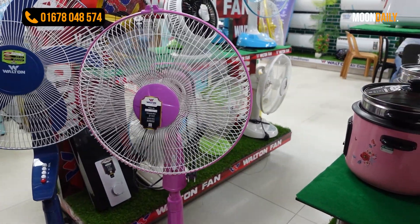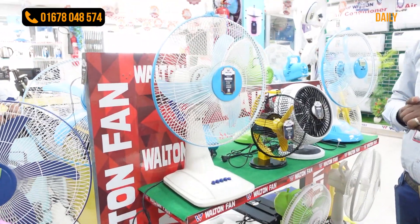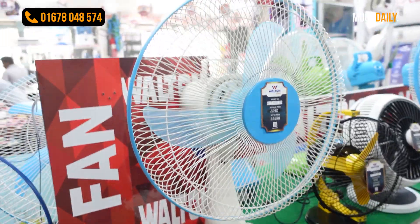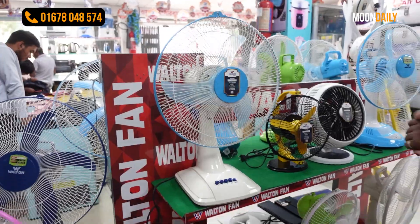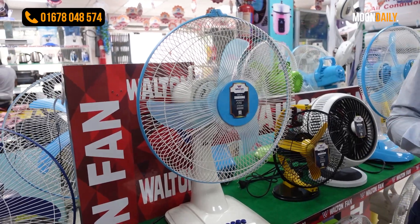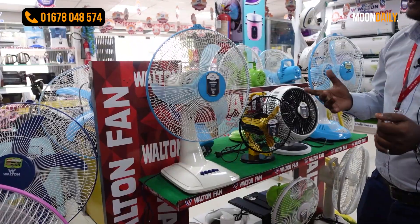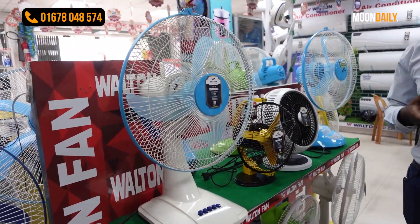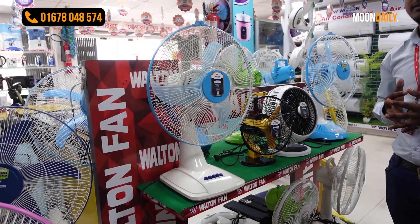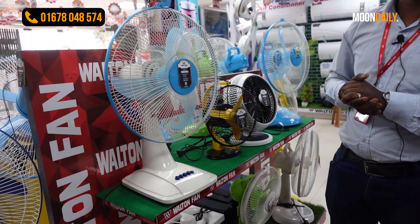The warranty is the same with after-sale service. The size is the same. The price is 290. White color and red color are also available. Thank you so much for joining us and we'll see you in the next video.